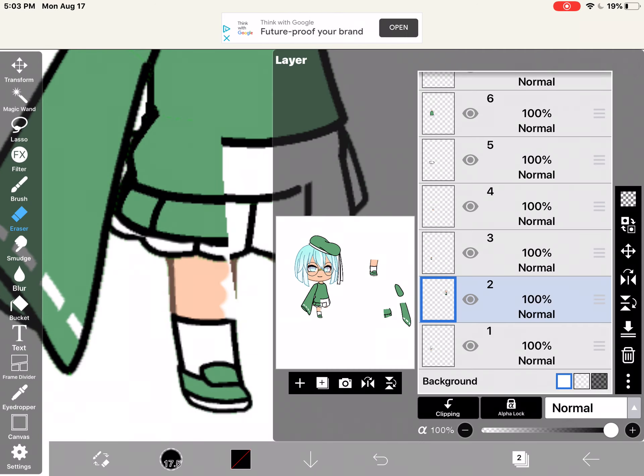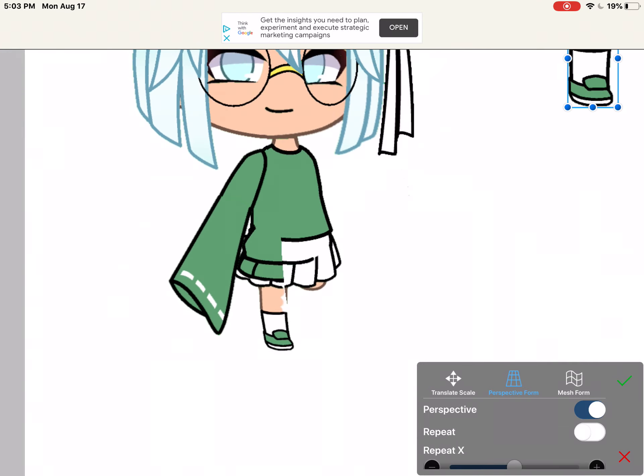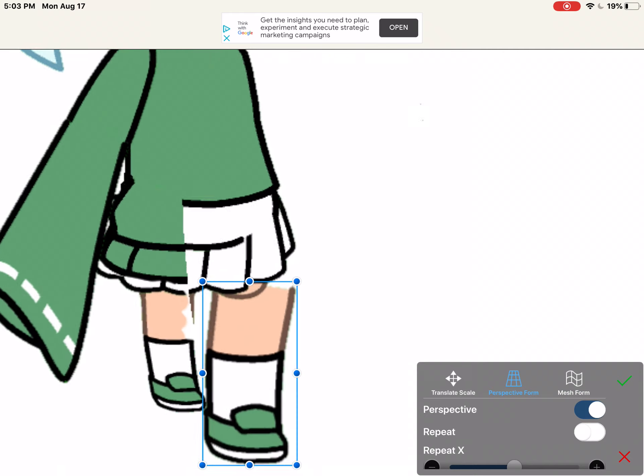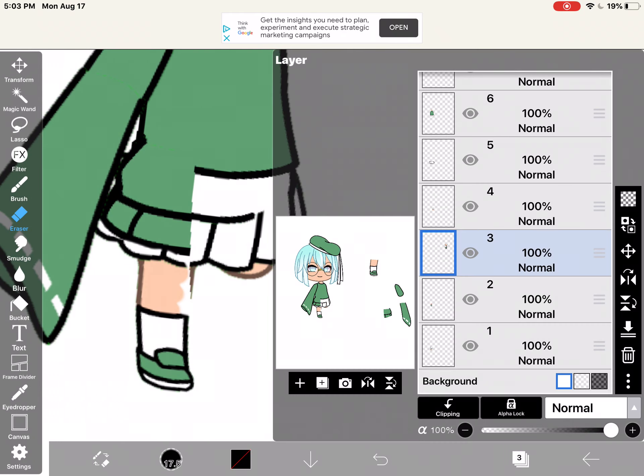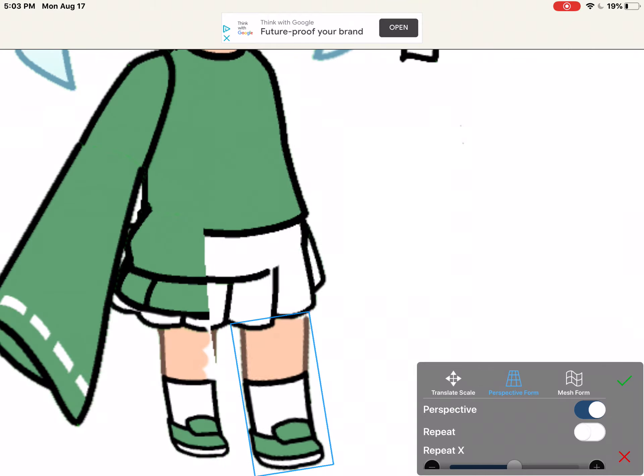It's fine if some body parts are smaller than the others, like that. I mean, why don't you make it bigger? Because they're layers — they have their own separate layers.